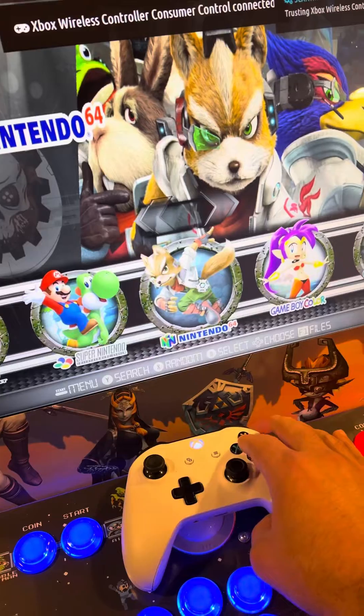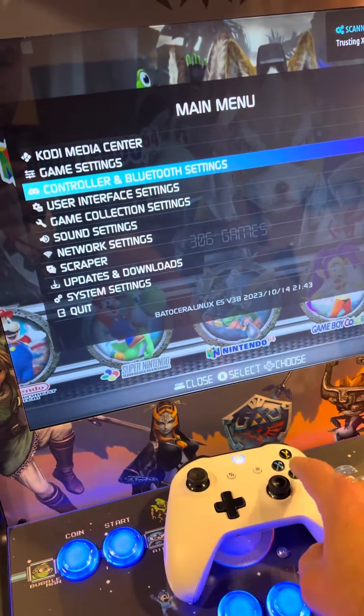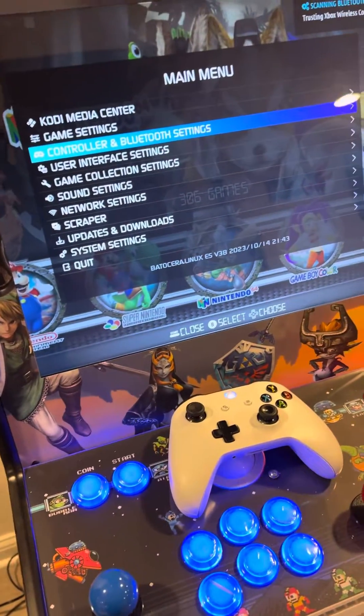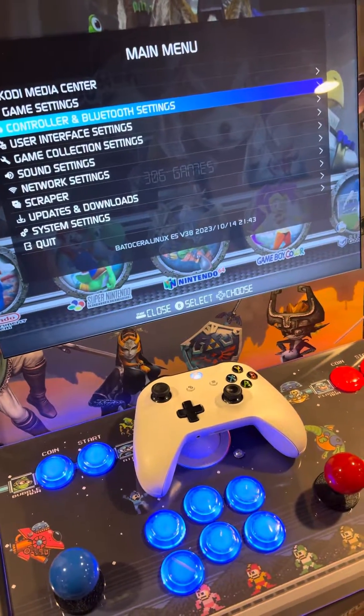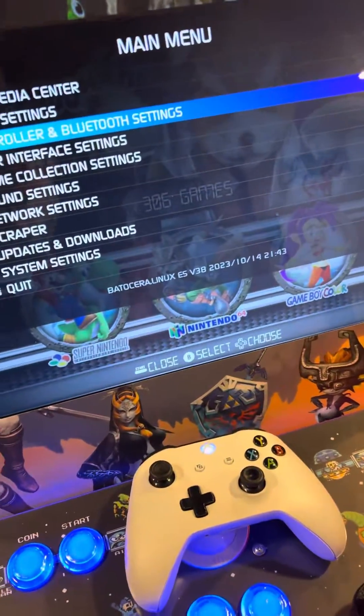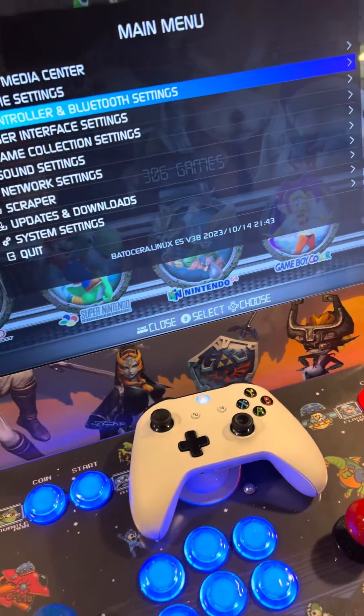Even though the controls seem fine, I would still recommend mapping your Bluetooth controller. You can use an Xbox controller, an 8BitDo — a lot of controllers are compatible. Just look into the system and make sure you have wi-fi. If you're running a Raspberry Pi 4, that has wi-fi, just make sure it's capable.